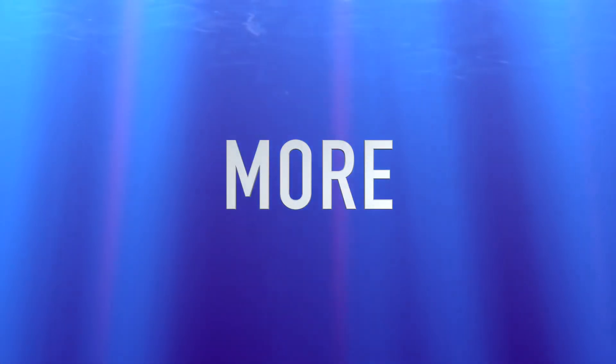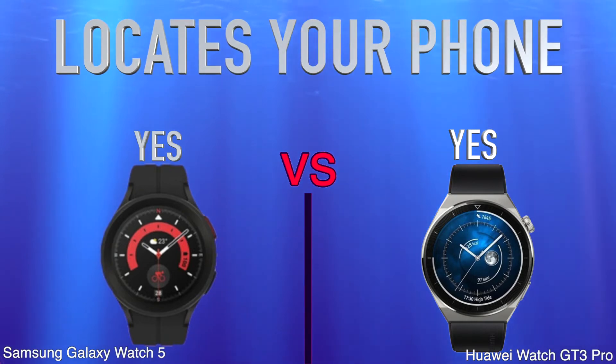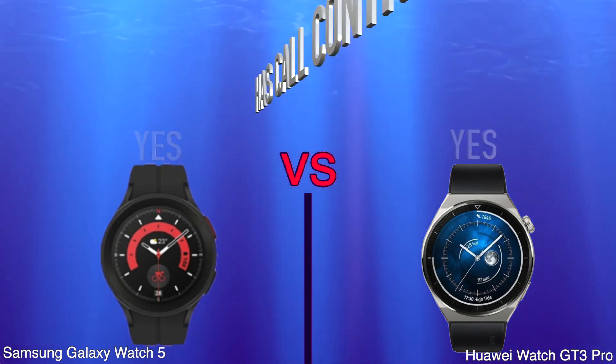More. Locates Your Phone. Has Call Control. Price.